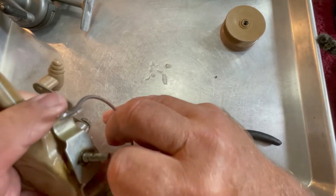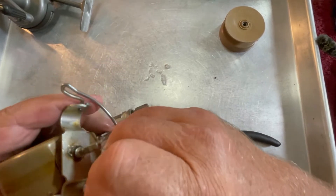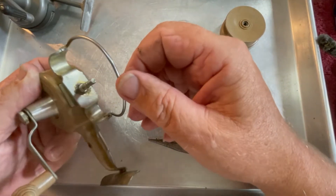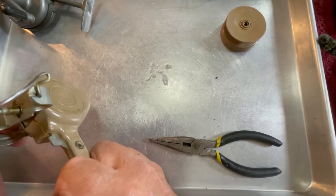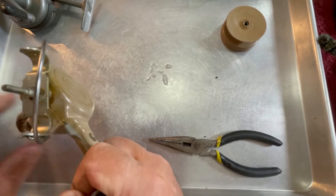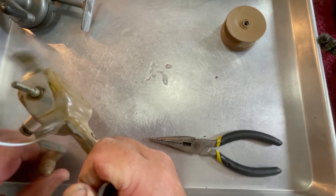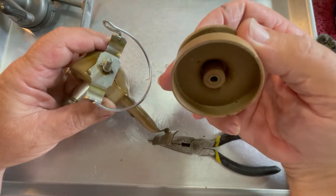Let's see if I have this figured out. I think they may have had this on backwards — let's see if that's true. Yes, it was on backwards. Somebody had taken the bail wire off and put it on backwards. So we've got that fixed now.